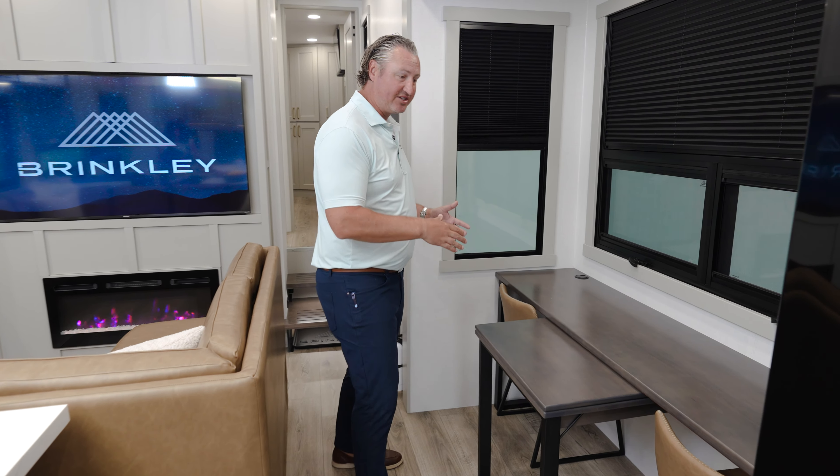In the living room you're going to see our gigantic U-shaped sofa with enough room to seat the whole family comfortably. The U-shaped sofa has four different positions: the big U, a small U, a sleeper position, and travel mode. If you prefer, we also offer an L-shaped sofa option which has four recliners.